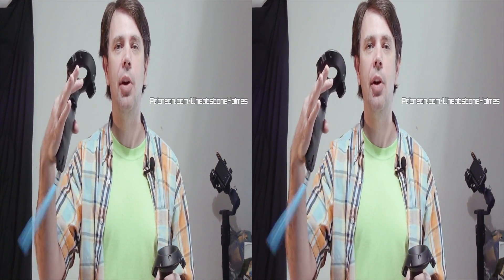Thanks for watching — I hope this helped you. Please consider going to my Patreon.com/WheatstoneHomes page and becoming a patron. I have some really cool stuff coming up for the highest tier, including tutorials on how I do 3D videos and some background material — things you won't be able to see here on YouTube. I'll throw in a few free things every once in a while, so check that out even if you aren't a member.